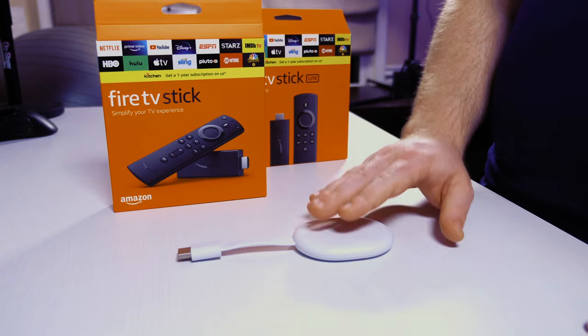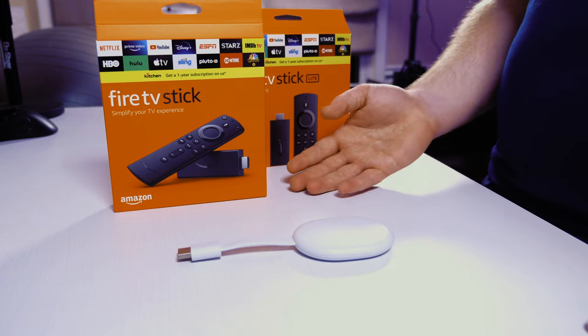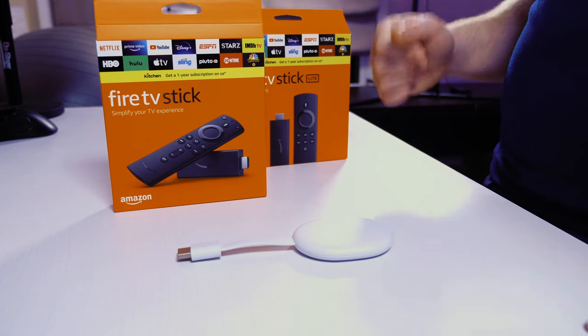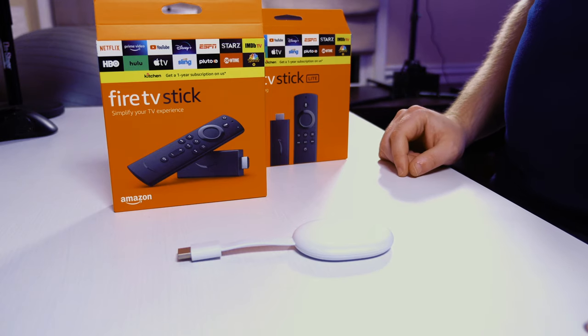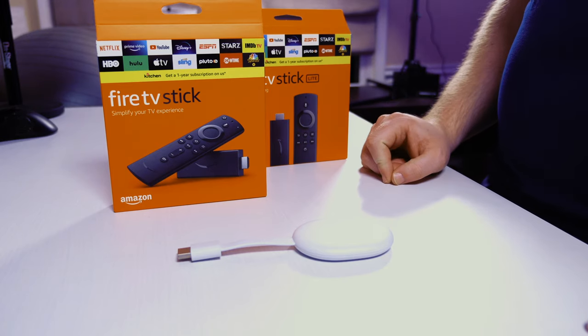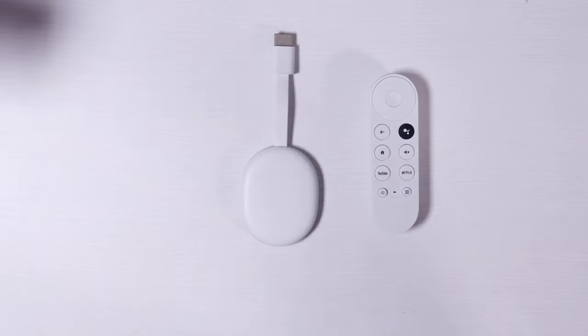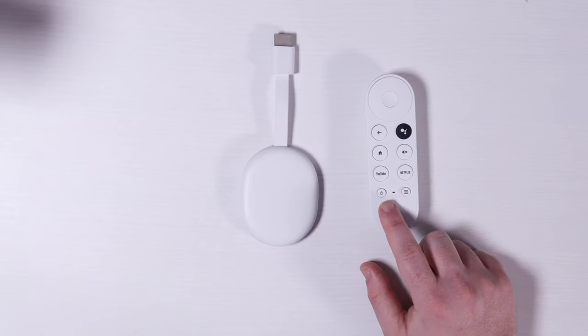The second big question is: is this my favorite streaming device right now? This is the new Fire Stick and Fire Stick Lite that I'll be reviewing very soon — please subscribe and enable notifications if you want to see that review. Not being able to turn on my audio receiver and my TV by clicking the power button is really annoying. Google, please fix this. But all in all, it really comes down to the apps that you want to use.